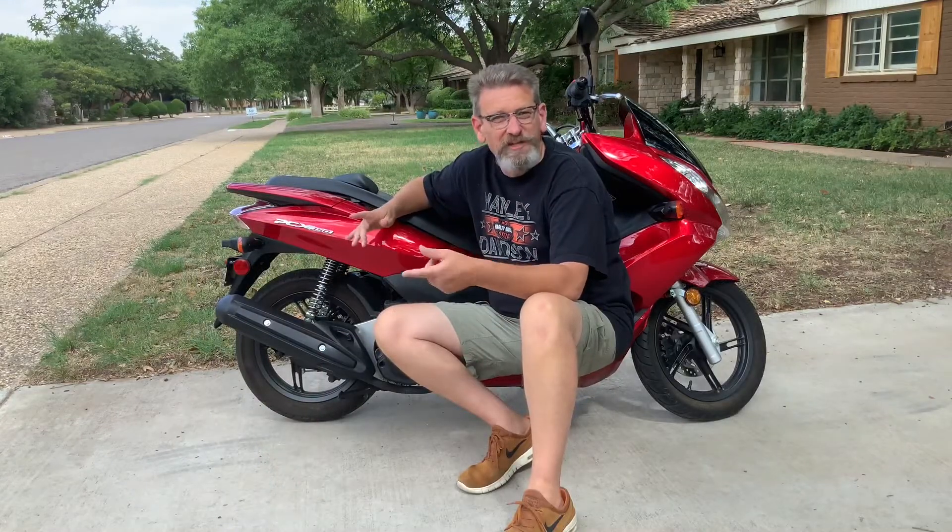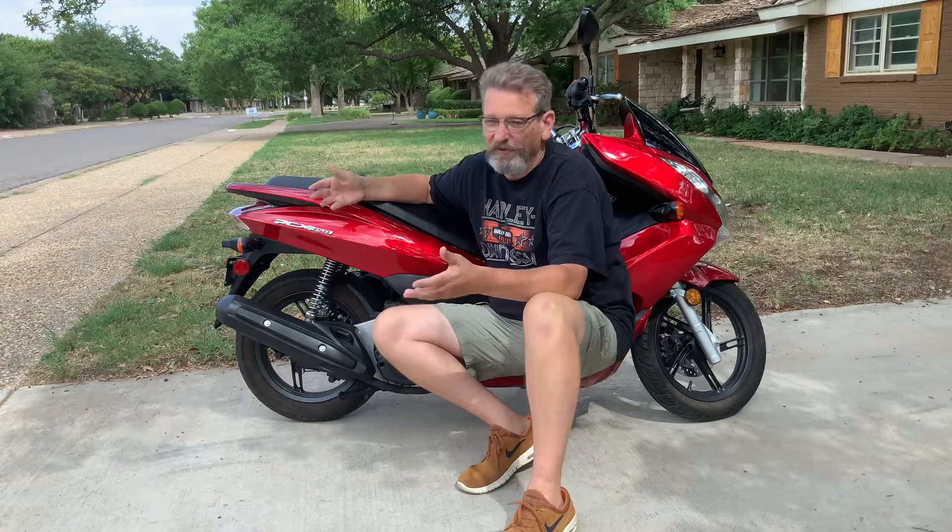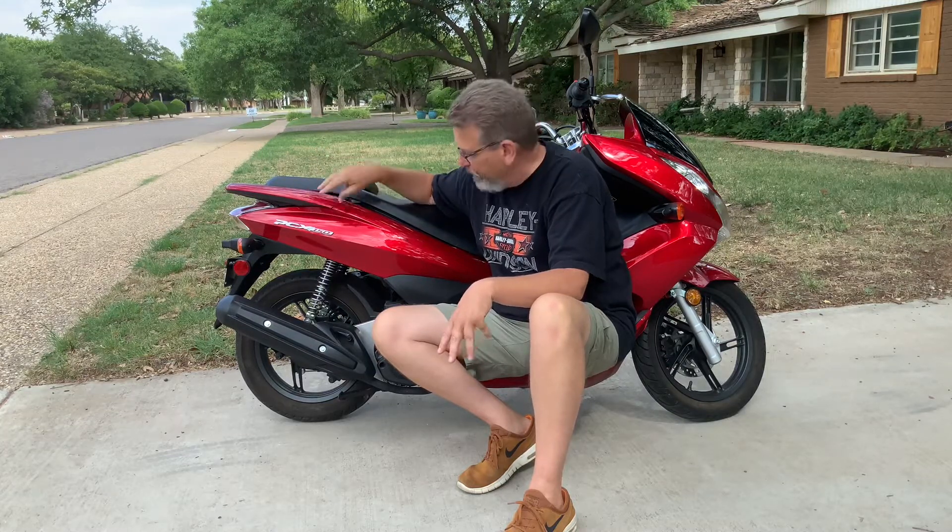In 2013, you could get the PCX 150 in two flavors — red or black. This is the candy red. It's a candy paint job, which means it has a first coat of silver and then a light coat of red over the top of that with a little bit of a pearl in it for sparkle. It's one of the prettiest paint jobs I have ever seen. I would love to have this on a new Corvette — this color red is really fantastic.